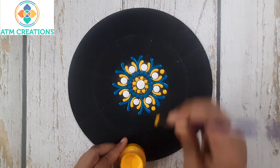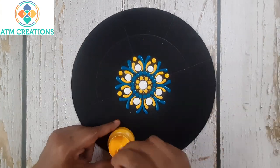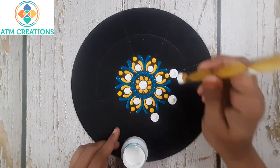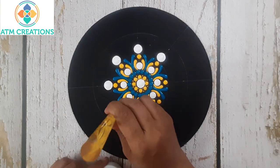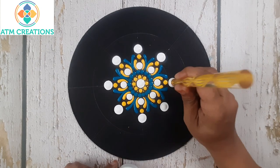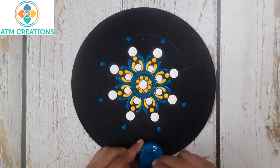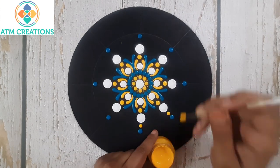Now I'll keep some yellow dots. I'll keep some white dots now. Now I'll keep dots in turquoise blue. Now I'll keep some yellow dots.